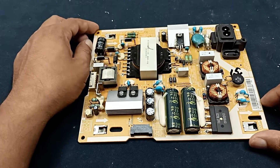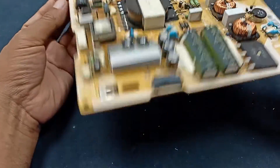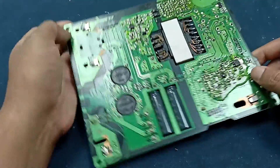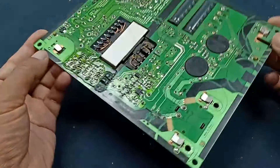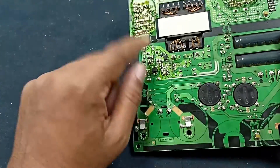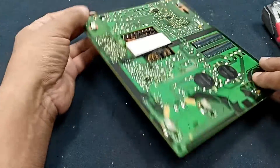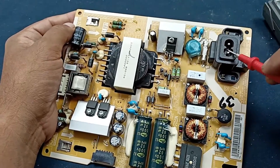Today I have a Samsung TV power supply. This power supply is used for a 32-inch LED TV. I will repair this circuit and give some information about this power supply. I will try to explain how to repair a TV power supply.